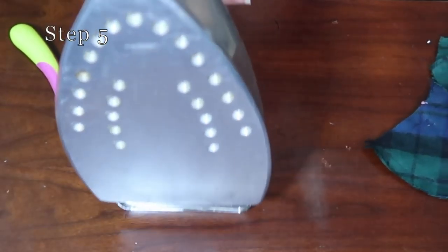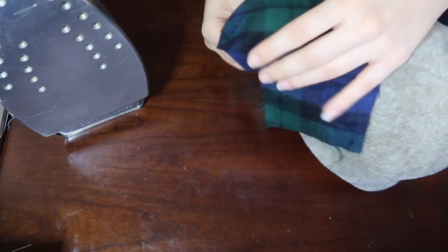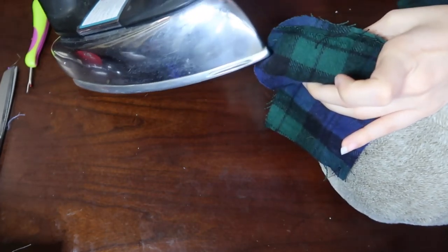Next I'm going to iron my mask using a curved pressing tool. I'm doing this because the mask is curved, so I need something curved in order to iron the seams open. It's important to do this so the seams stay flat and it's not bulky.